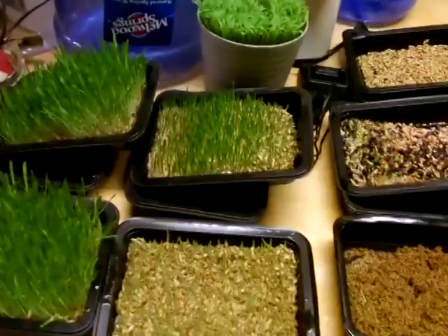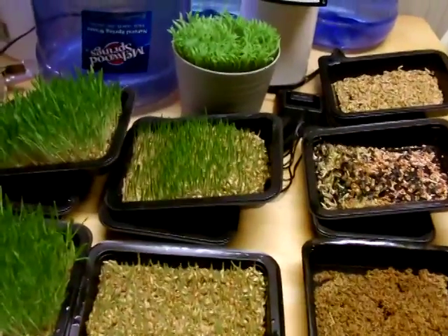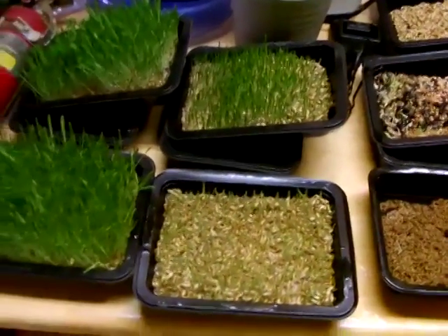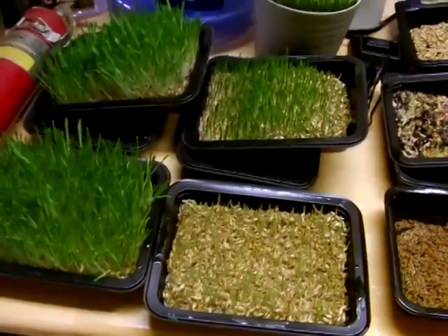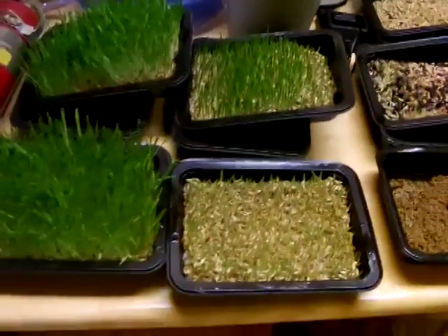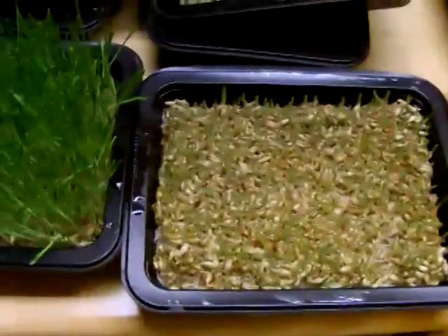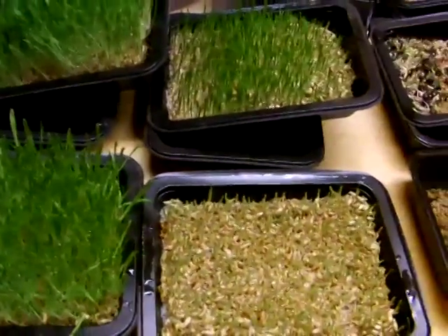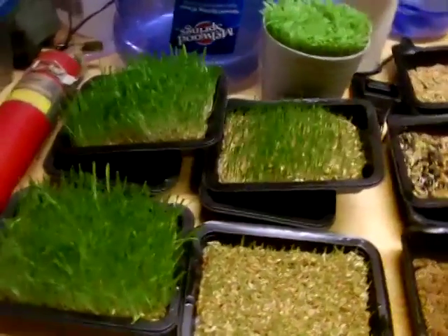Hello everyone, it's Alfred here, giving you a little bit of an update on the chickens. As you're looking here, these are trays of what we've got. These four here are barley seeds that I am sprouting to create what is known as fodder to feed the chickens.